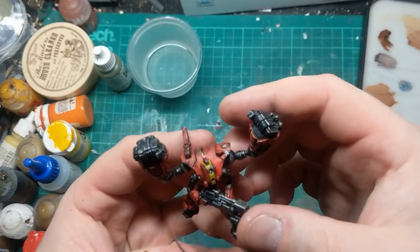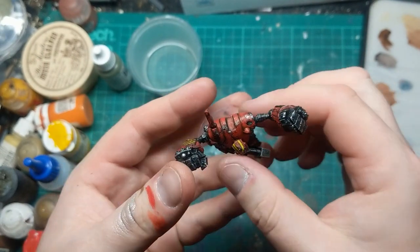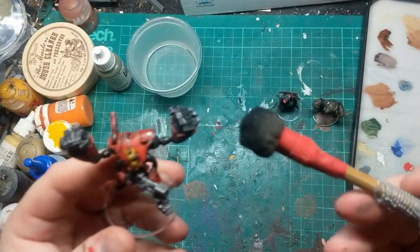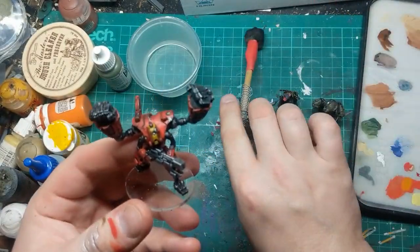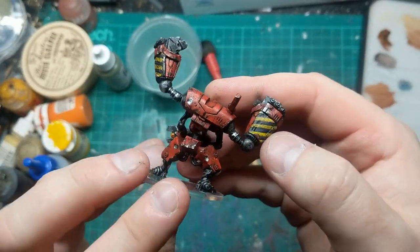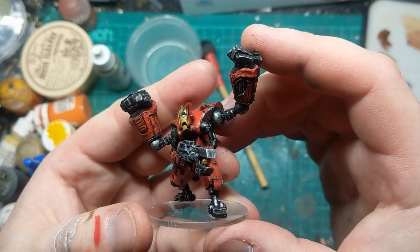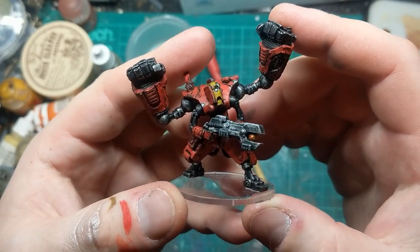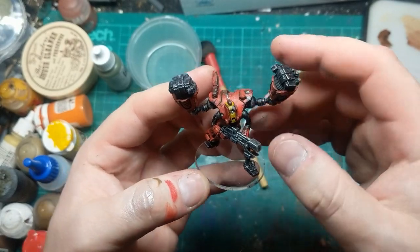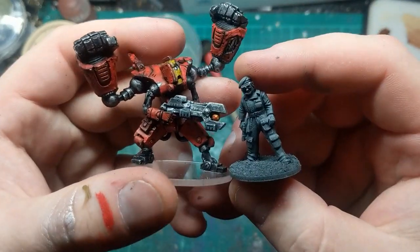The other guy I struggled with a little bit actually — I didn't quite get that red as vibrant as I wanted. But then I used the same technique with the dabby sponge brush to get some black on there, and then went around and did the chipping in silver to get him quite battle-scarred. I'm not convinced about how I did the metals on his arms, and it ended up a little bit dark — I might even revisit that at some point. But all in all I'm pretty happy with the way he's come out. He's a pretty intimidating giant robot, especially when you compare him to a human-sized model.